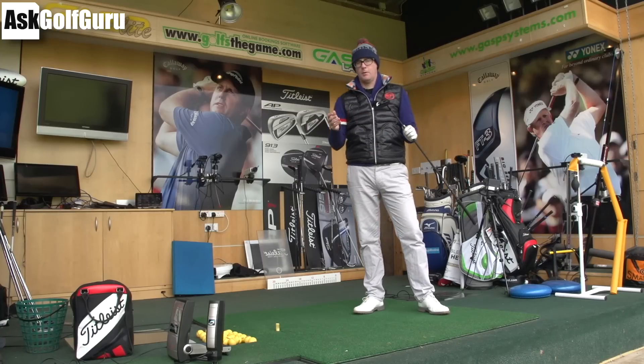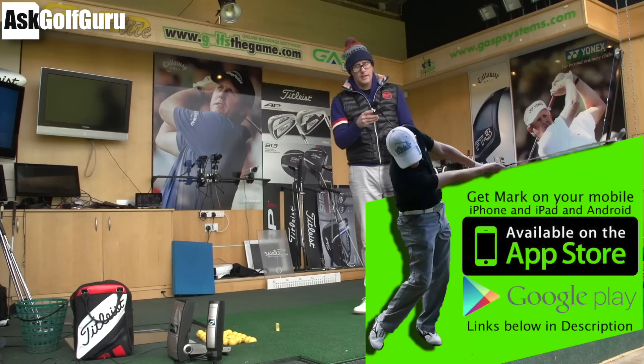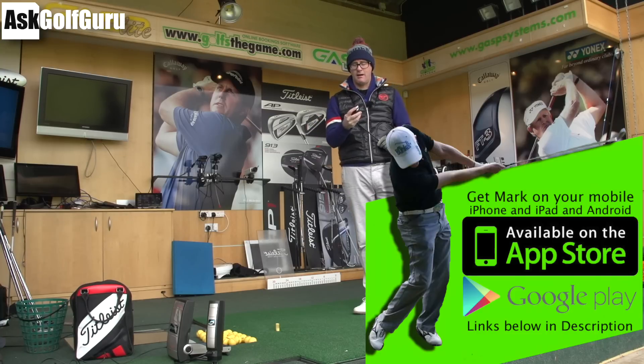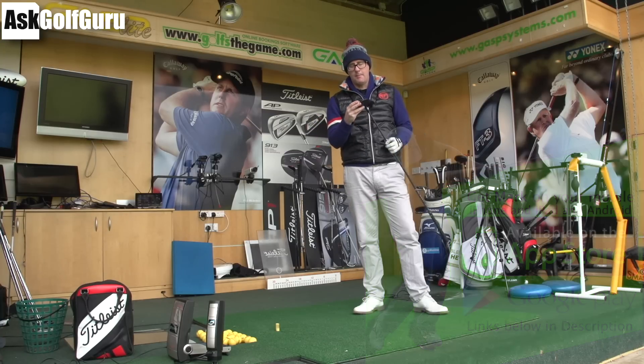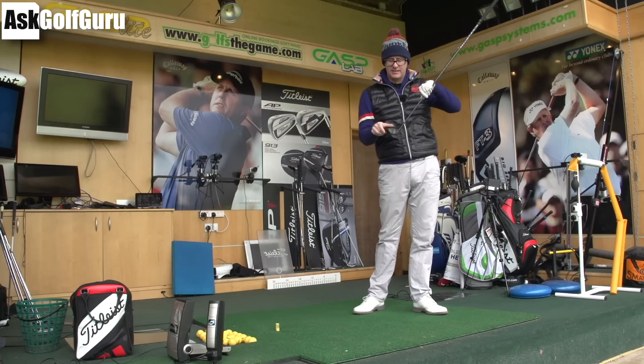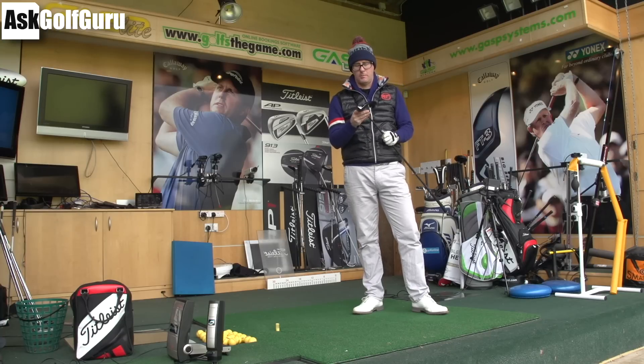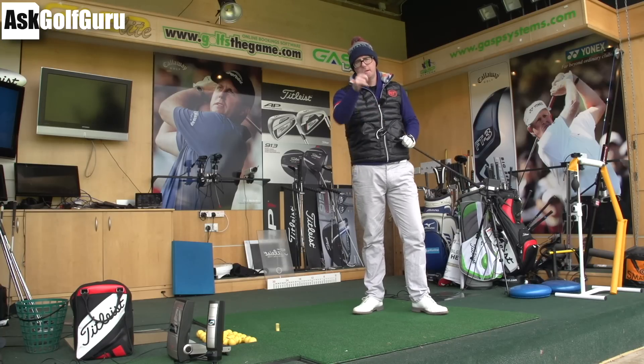Hi guys, Mark Crosswood here. I'm in the icebox — it's freezing in the UK at the moment, hence the attire. We're hitting the Callaway XR Fairway, Hyper Speed Face Cups, XR range. Stealthy looks. Let's check out the Callaway XR Fairway, see what it's all about. I've got a 3-wood in my hand. Let's get stuck in.